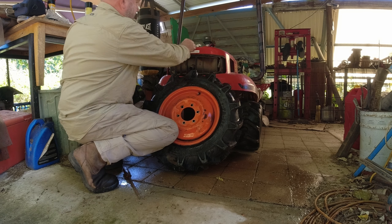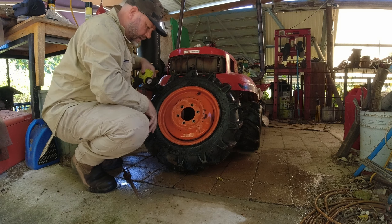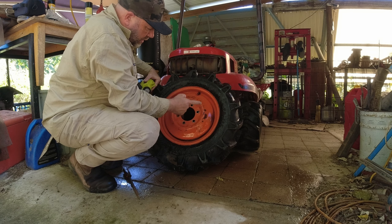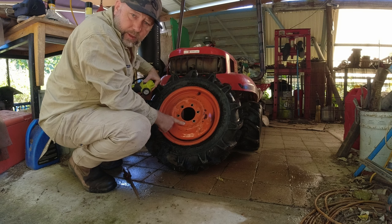I might take this down and see what the actual pressure is on the one on the bottom, but let's bolt this on. I don't know the torque settings so I imagine we'll do it up nice and tight.